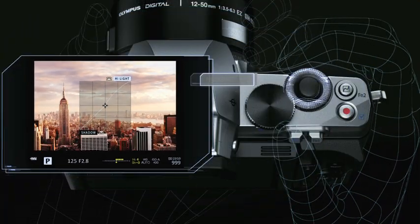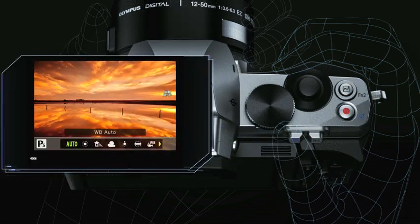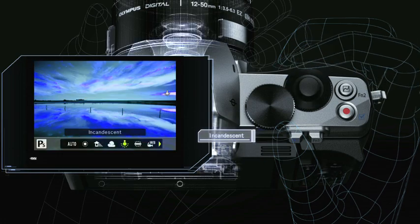Exercise complete control over highlights and shadows while composing your shot through the viewfinder. The EVF also allows easy, intuitive white balance adjustments.